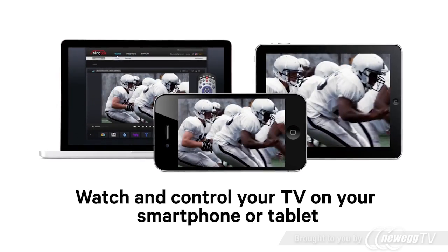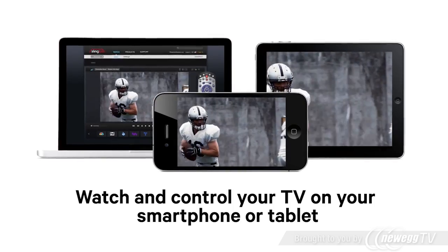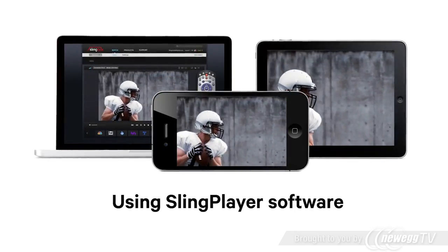Watch and control your TV and all of your programming on your smartphone or tablet using SlingPlayer software.